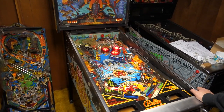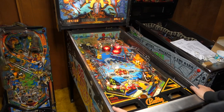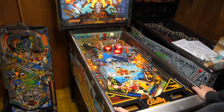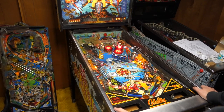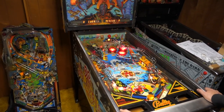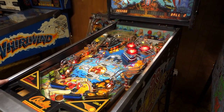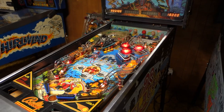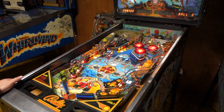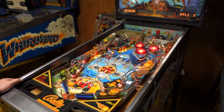We do need Jeremy to come work on the pop bumpers — as you saw there was a little dead one there. A cool feature about this game is the lift ramps they used on Whirlwind and Pin-Bot and everything like that — it gives you an orbit but doesn't detract from the game.